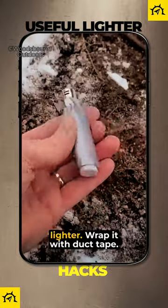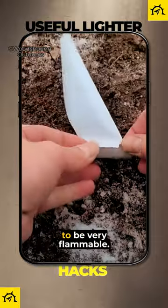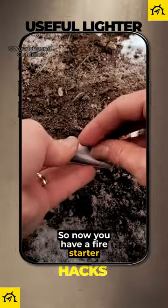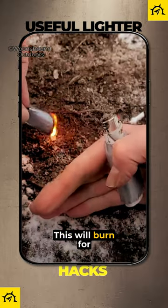A couple ways to modify your Bic lighter. Wrap it with duct tape. Besides its obvious uses, duct tape also happens to be very flammable, so now you have a fire starter and a lighter in one. I like to make kind of a hollowed tube out of it and give it a light. This will burn for a few minutes.